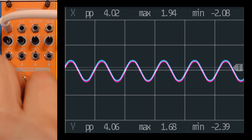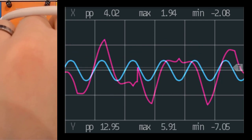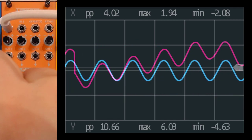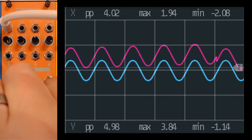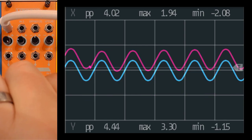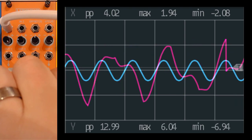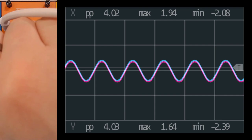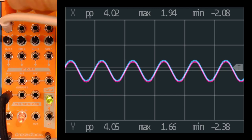We can add the LFO as well. Of course when we add the LFO at non-audio rates this is what we get — but if we get into audio ranges, it gets quite fun.